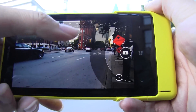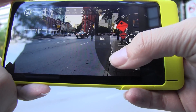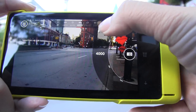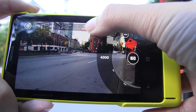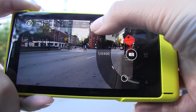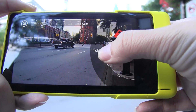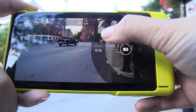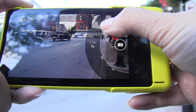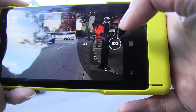Now where the 1020 gets really interesting is that we can actually set our own ISO. So it starts at 100 here, or you can pull it all the way up to 4000. What's really cool about this is for the first time ever, we also have a camera app that lets you set the ISO as well as setting the shutter speed. Camera apps in the past have let you set the ISO, but since they never report what the shutter speed is, you're kind of left guessing about how high to crank the sensitivity to avoid blur.